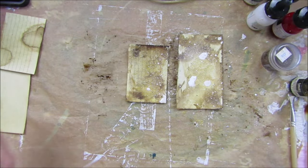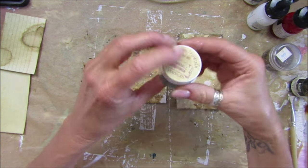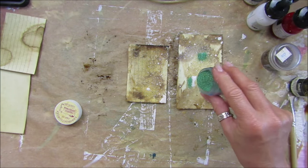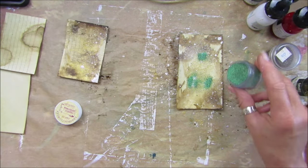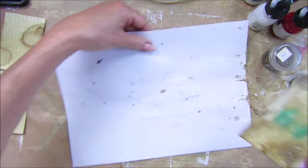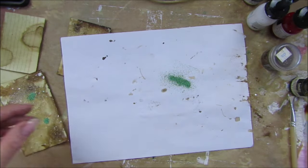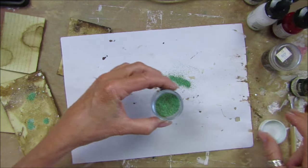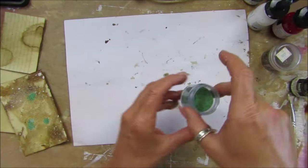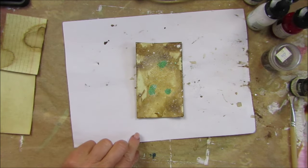Maybe I can add embossing powder over that. I think I've got this verdigris one - do you think it will just stick to the wet? It should stick to the wet anyway. I'm not going to put it on that one, just this one, just on the big blobs. Look at that - I quite like that! I think I probably have to cut this one up. So it's just sort of having a little play today. I'm going to just emboss that.